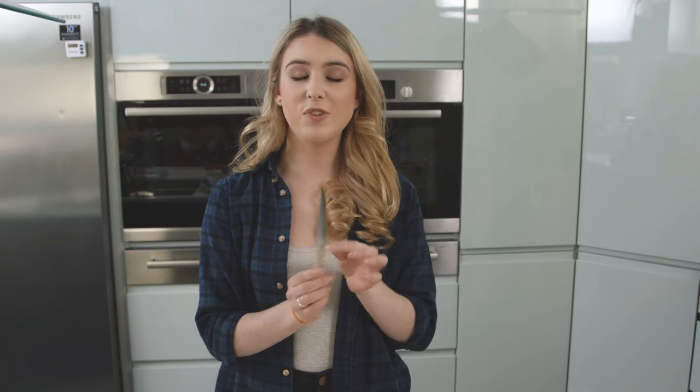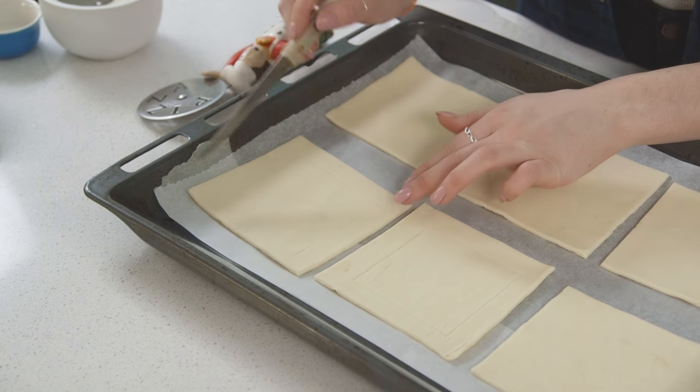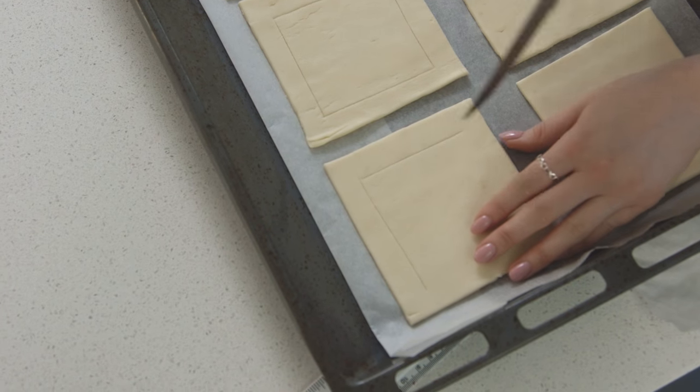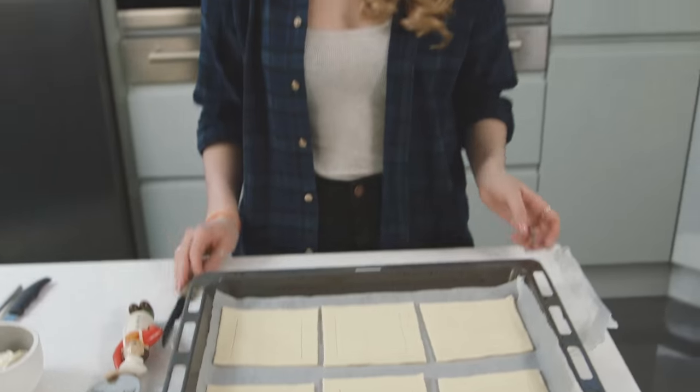Using a serrated knife, I'm just going to cut a two centimeter border around the edge of the pastries. You just want to indent that lightly — you don't want to push all the way through to the tray. Just lightly score out two centimeters, and this will help the puff pastry puff up around the strawberries.